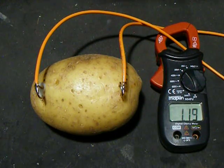Now we're up to an amp — so that's 240 watts, which is quite high for a typical potato.